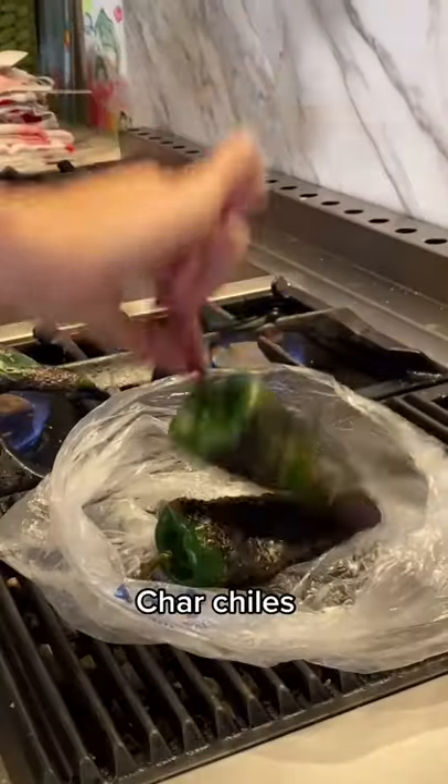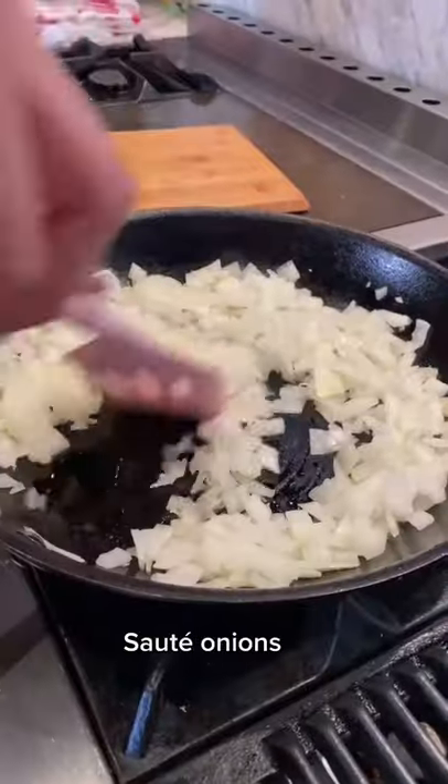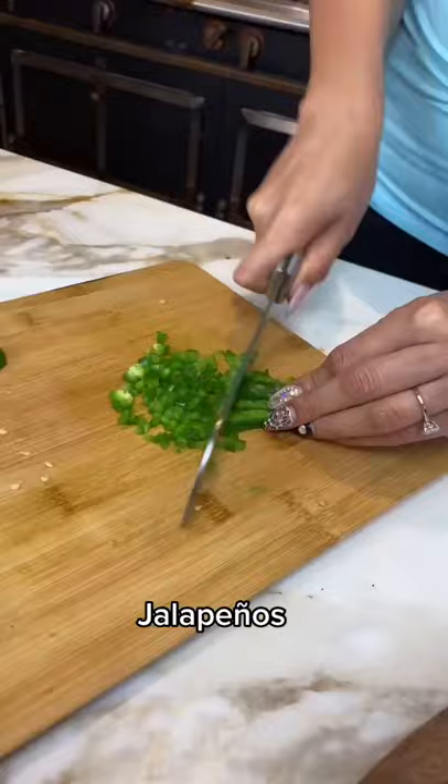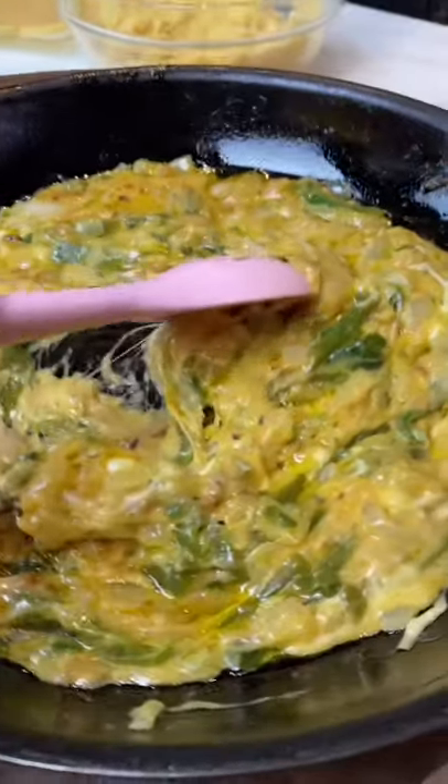Have you ever tried a keto tamal? You're gonna start by charring your poblano chilies. Put them in the bag to sweat and then peel. Now dice and sauté a large onion. Season with a little chicken bouillon. Chop a little jalapeño for that spicy life.